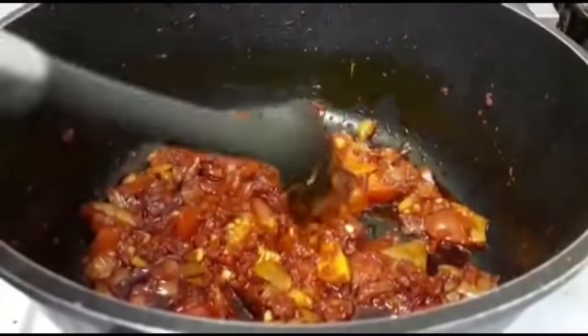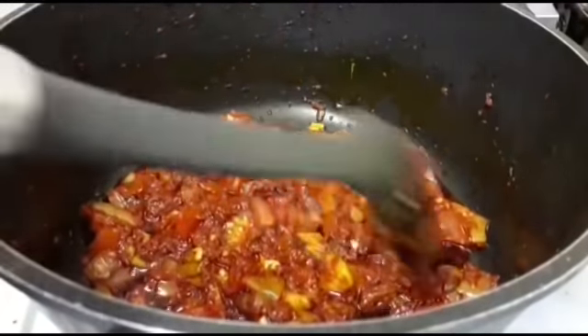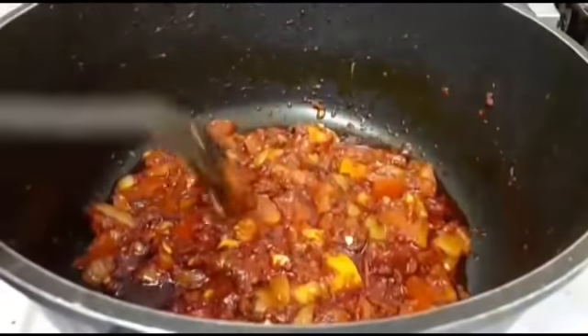So I'm going to leave this to cook for another five minutes on low heat. The turkey is still in the oven, still grilling nicely.